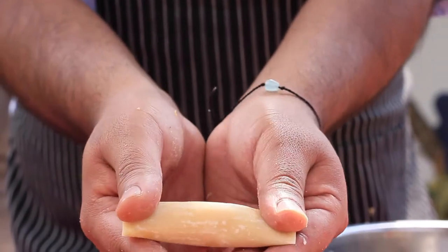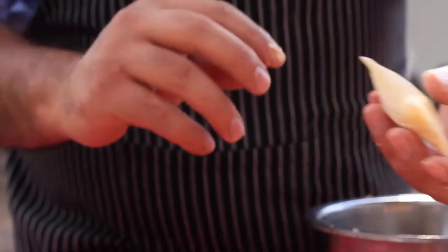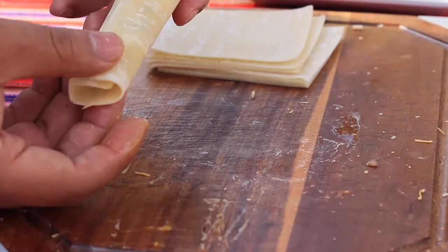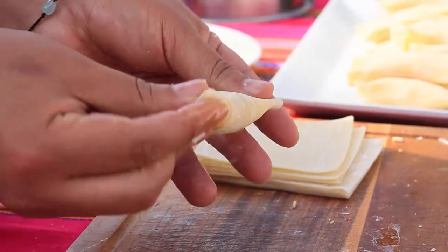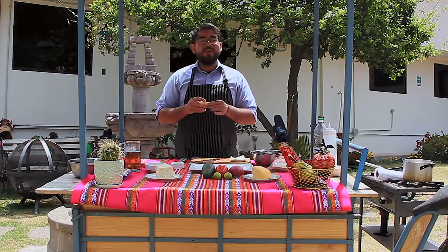Once you pass the egg inside, you just seal it and that's it — it's very simple. If we don't close this really well, the cheese is going to come out of the tequeño when it's deep frying and it's going to get messy. We want the cheese inside — we don't want to waste any of it.